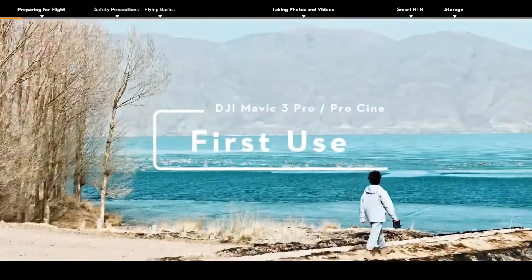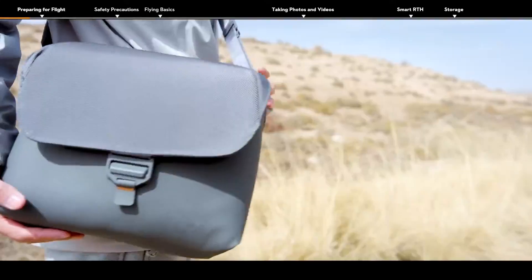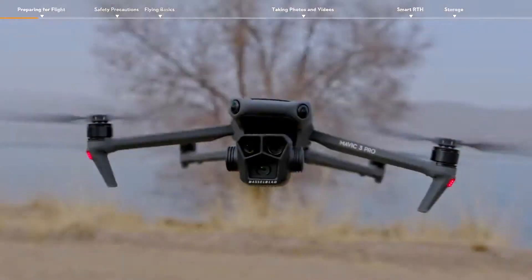The DJI Mavic 3 Pro and Mavic 3 Pro Cine first use guidelines. In this video, we will show you how to use the DJI Mavic 3 Pro and Mavic 3 Pro Cine for the first time.